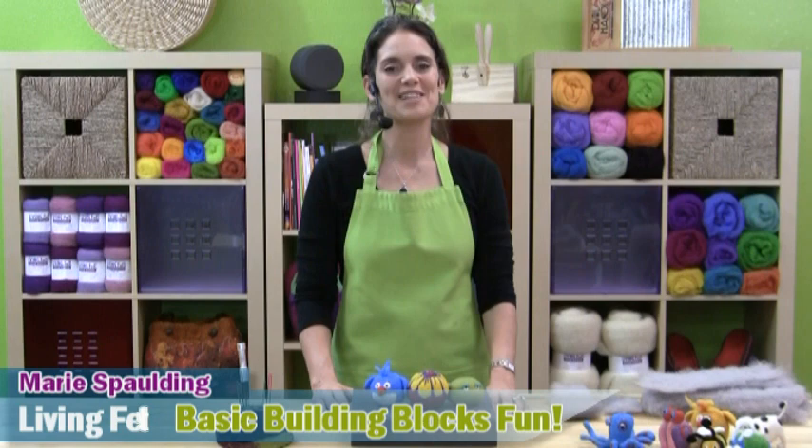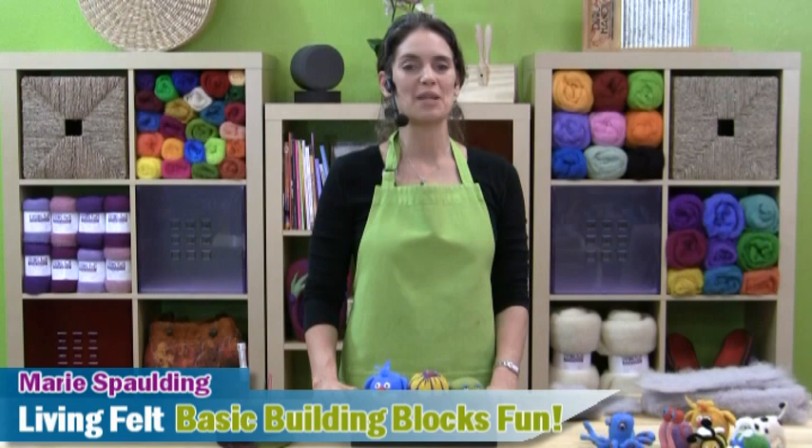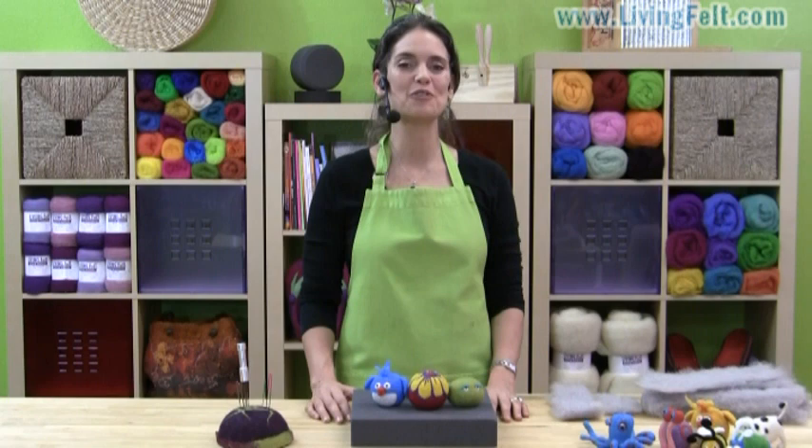Hi, this is Marie Spalding of Living Felt. Thank you for joining us today. In this tutorial we're going to look at the basic building blocks of 3D needle felting. We'll show you just a few shapes that you can use to make just about anything in your needle felted sculptures.